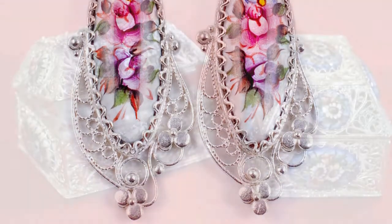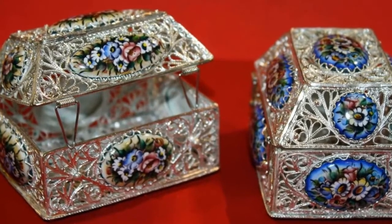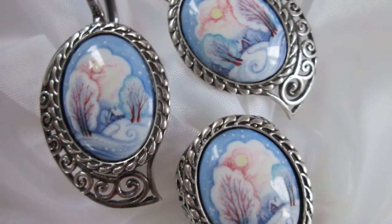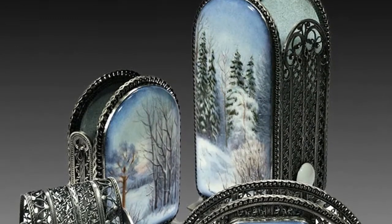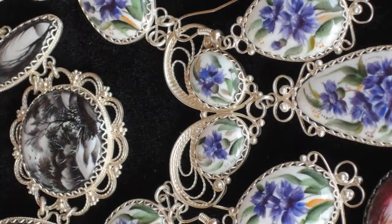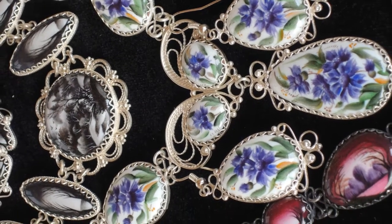Filigree is also completely manual work that requires high skill. Enamel does not change color with age and easily tolerates humidity and high temperature. The only drawback to the product is its fragility — large finift pieces need to be handled carefully, although small items remain fairly strong and can easily withstand some shocks. Precious stones could scratch the enamel layer, so the finift is kept separate from other jewelry.